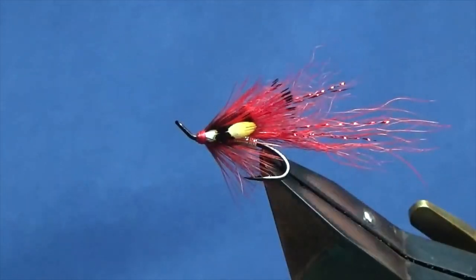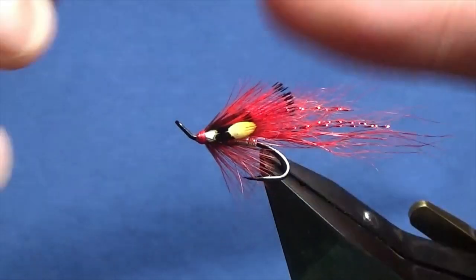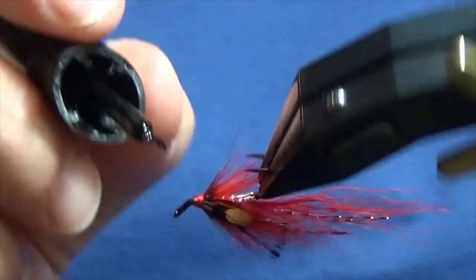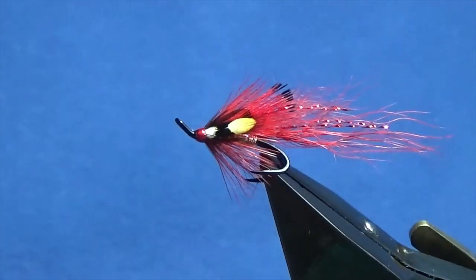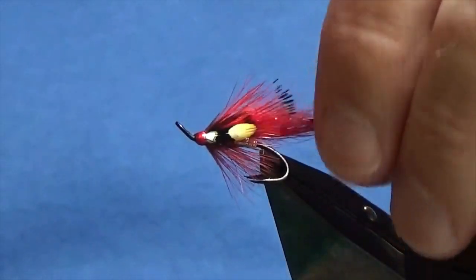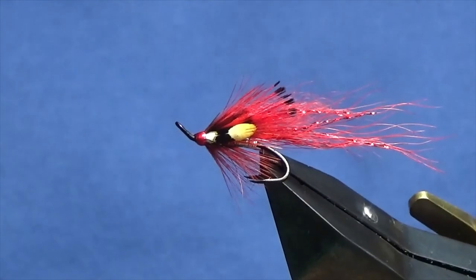And there you go guys — that's the Simply Red. Just to finish off, put some super glue under the head of the fly, right the whole way round. Once that's dry, hit it with a couple of coats of varnish onto the head just to seal everything up. It's a cracking wee fly — any fly with red on it you really can't beat, especially if you fish rivers with peaty water in my opinion. Get a few of those tied up and hopefully they'll catch you a few fish. Many thanks for taking the time to view the video.